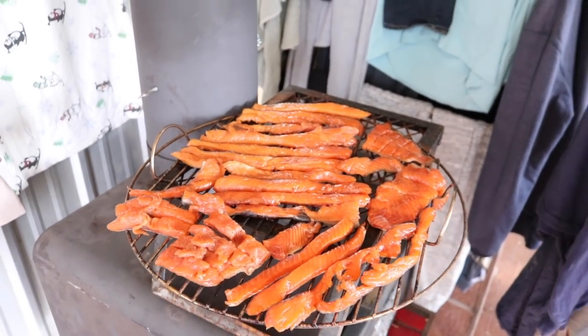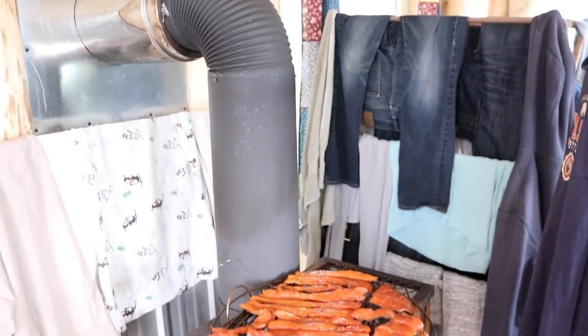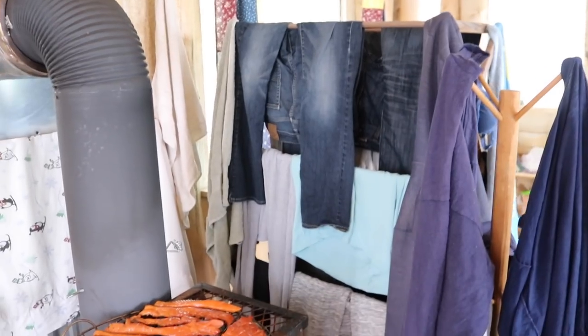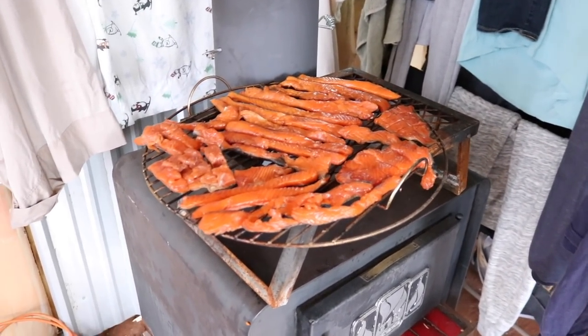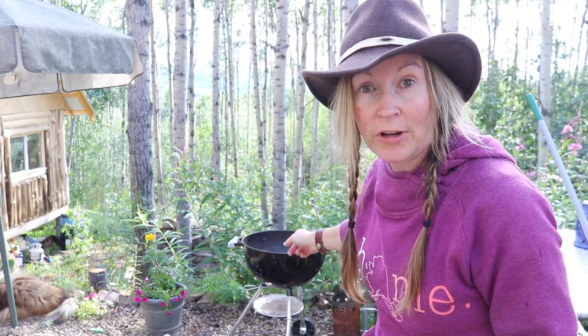I had to bring the salmon strips inside while I got the barbecue grill going. We got the wood stove going — it's been raining on and off all day today. So the salmon is here, and I'm about to take it outside and put it on the grill. Several hours have passed. It's been a very rainy day, so I had to take the salmon inside. I've got a nice hot bed of coals in here, ready for me to put the alder pellets on top, bring my salmon back out, place it on, close the lid, and let that thing smoke.